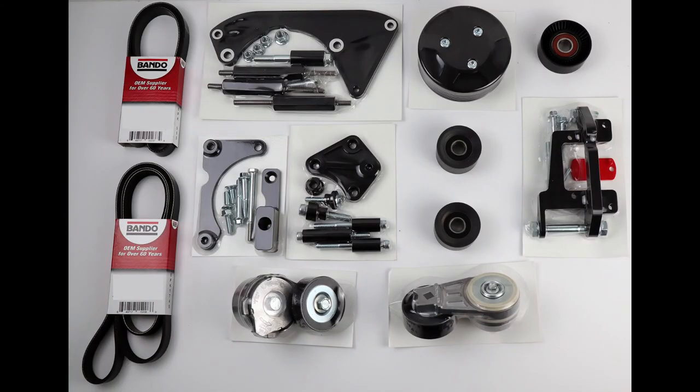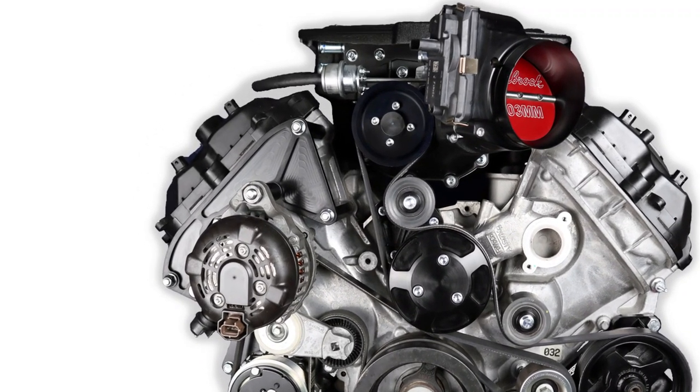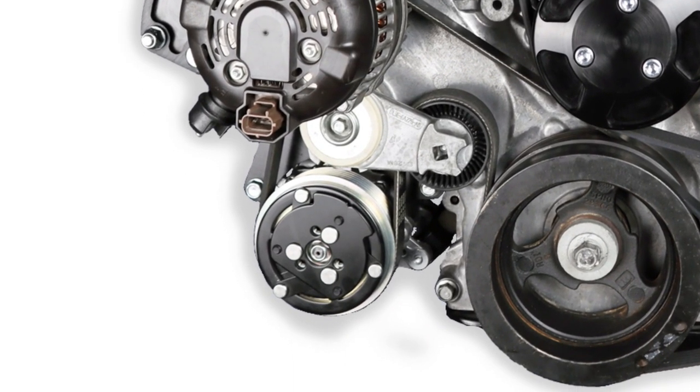Let's look at the Speed Drive for this Edelbrock 2650. It really isn't much different from our naturally aspirated setup — we're using the same components to create the accessory drive. More importantly, we're adding that power steering pump that the Coyote engine doesn't have from the factory. To do this, we put the power steering pump in place of the alternator on the lower driver side of the engine.